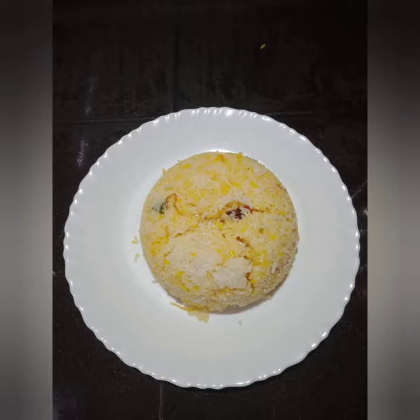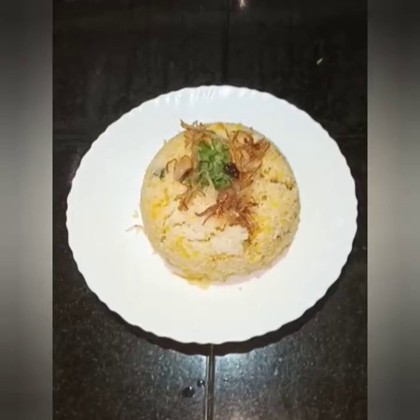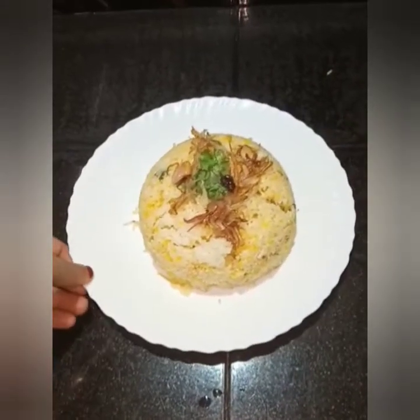Hello, welcome to my channel. I am here today. I am going to make a recipe for the chicken.